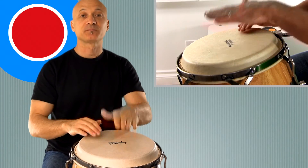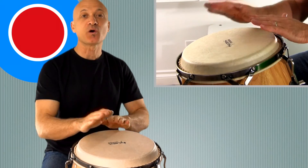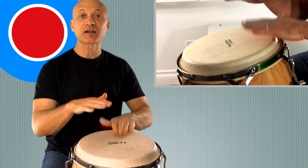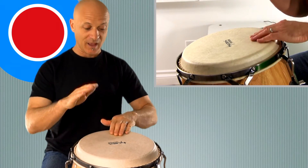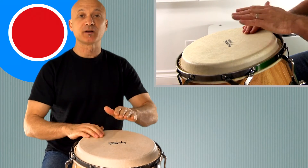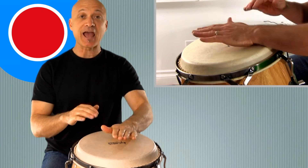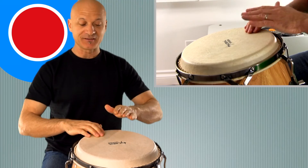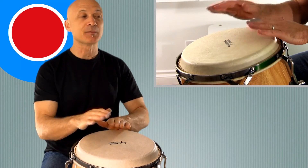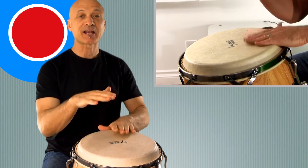Double time. Gotta go, gotta go. Gotta go — double time. Gotta play this.